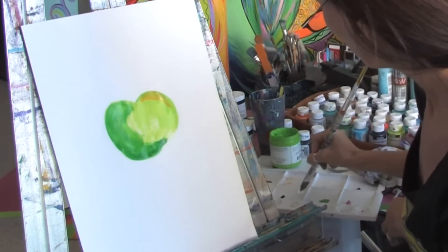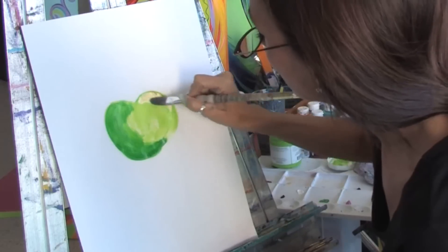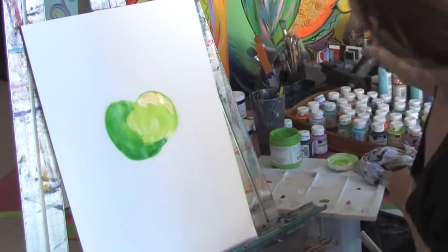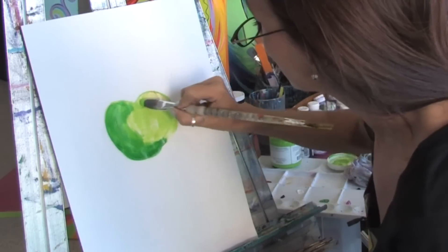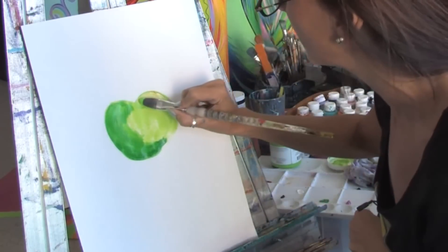And I'm also going to blend in a little bit of white with it, just to give it a little bit of contrast up here. And again, we're going to go back and take our green that we started with and we're just going to start to blend in those colors. And you see how you can tell that the light is hitting this side of the apple?